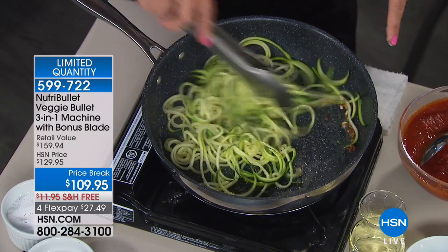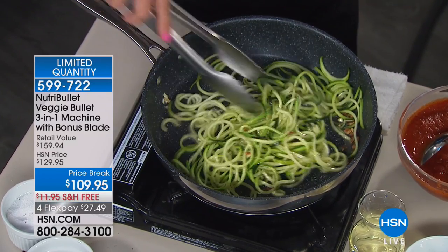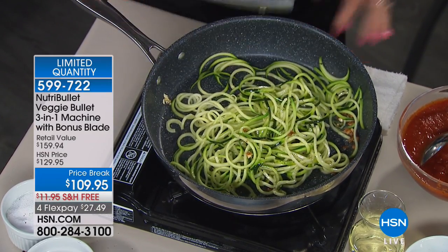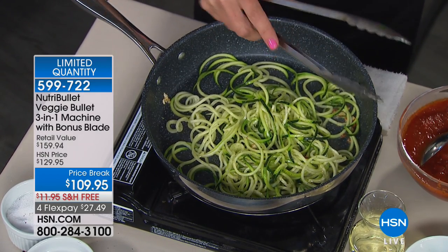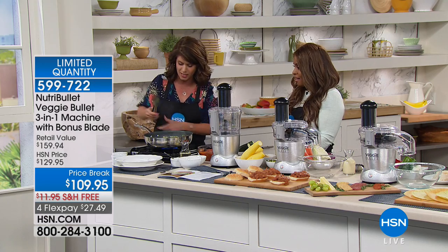Do you see right there? It's already starting to get that nice gorgeous sparkle. It's crisp, it's fresh. And just by having the Veggie Bullet at my house this year, I've already started eating healthier. My pants are fitting better, and I'm working out more and feeling good.